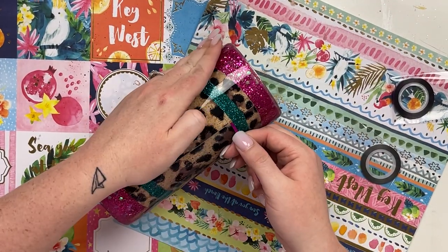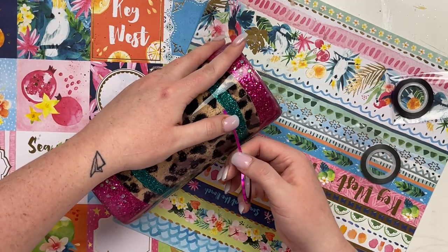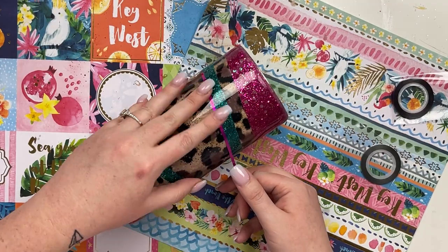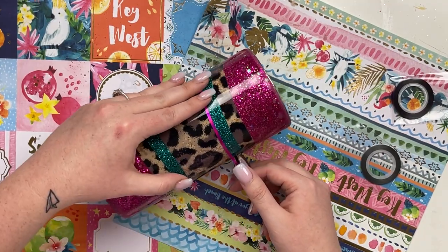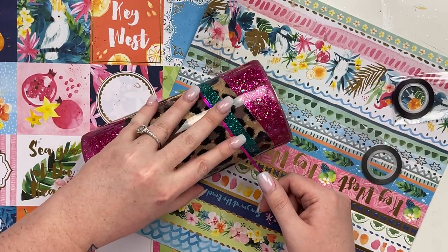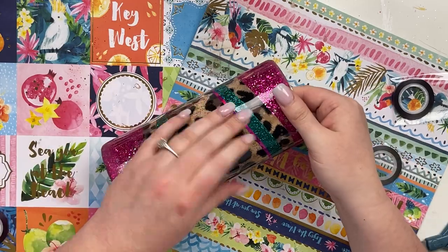Now it is time for pinstriping. I'll list the nail tape I'm using in the description below — it's a beautiful fuchsia magenta color and I used a thicker cut of it to add the pinstriping. I thought it really went well with the color scheme of this cup.